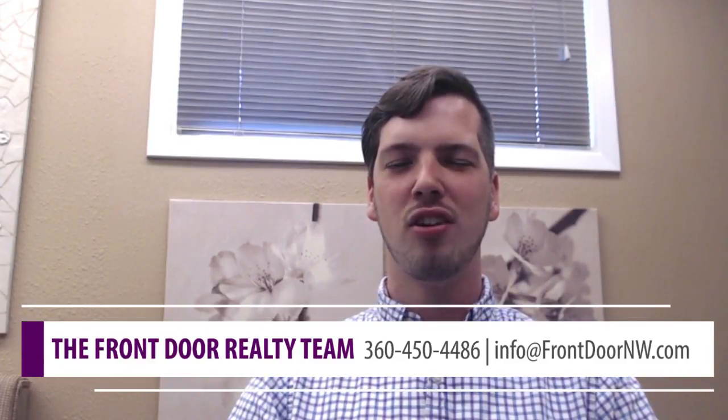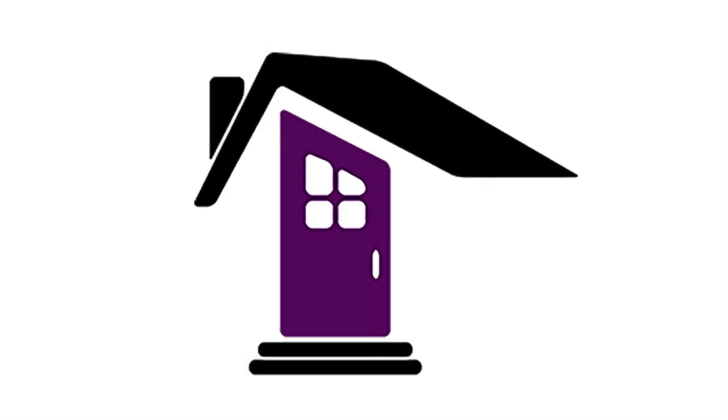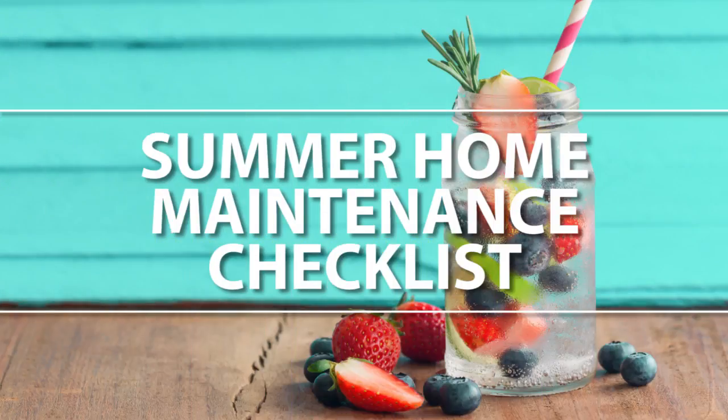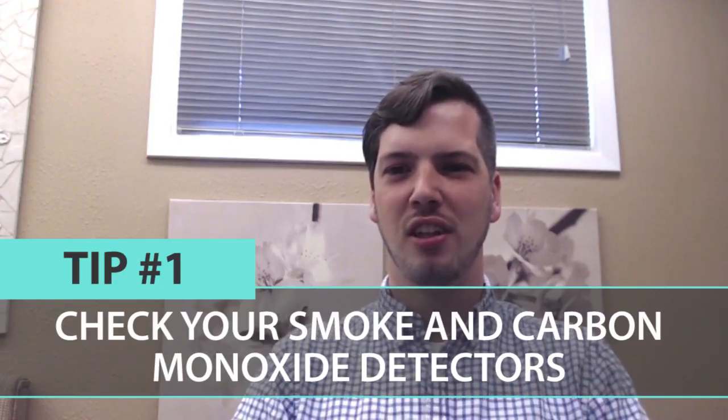Hey everybody, I'm AJ at Front Door Realty and today we're going to talk about the ultimate summer home maintenance checklist. Tip number one: check your detectors — both carbon monoxide and smoke detectors — and make sure that they're working efficiently.